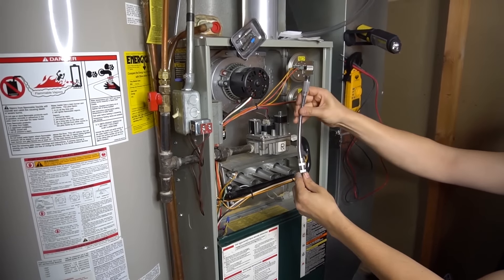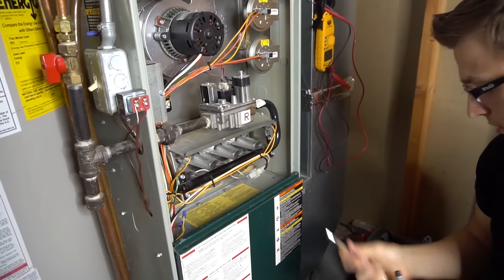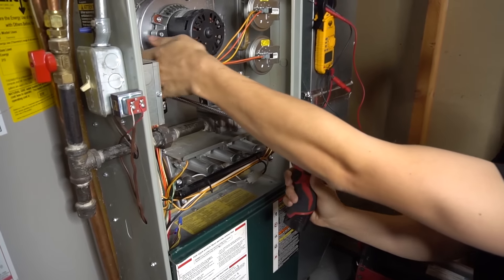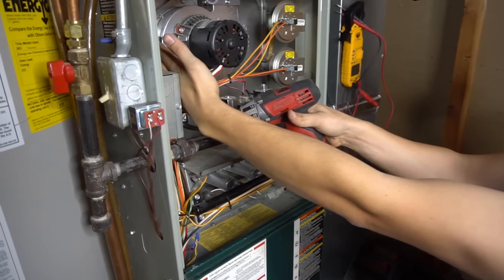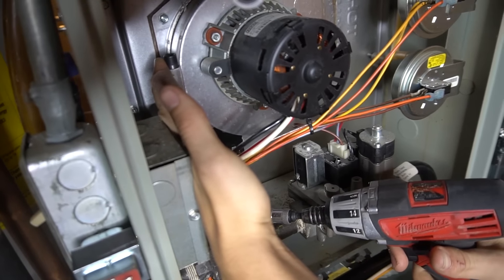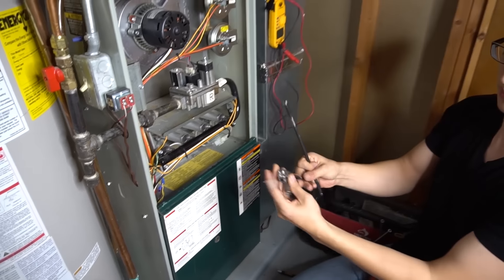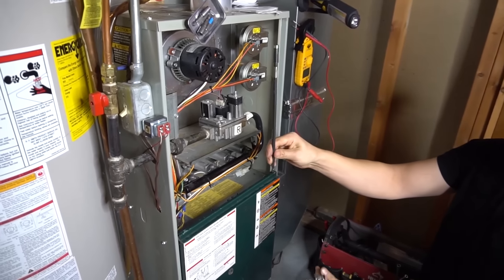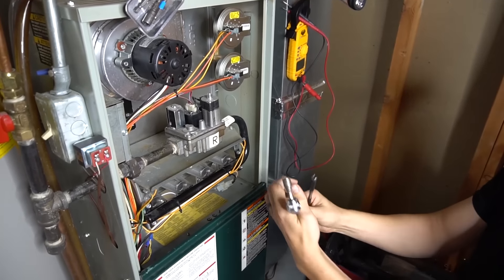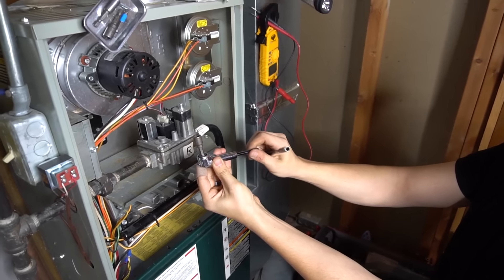Or what I like to use is this flexible bit extension right here — that way you can just put it on your drill and try to reach in there from the back. But even with this flexible bit extension it's pretty hard to get to. For that reason I also have multiple extensions: the 12-inch long extension, the 4-inch, and the 75-degree bit holder right here. This comes in pretty handy.